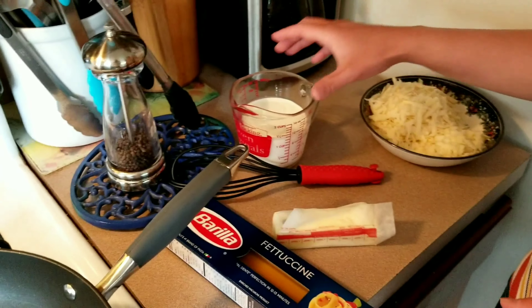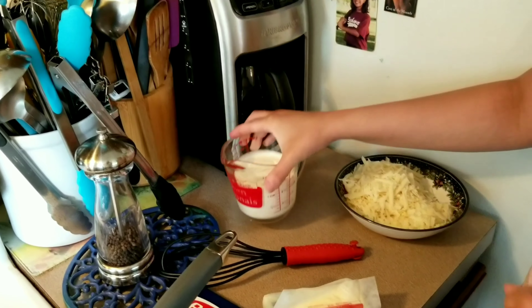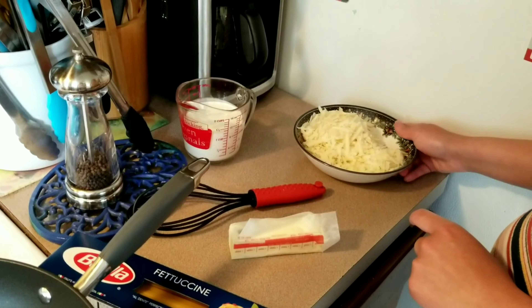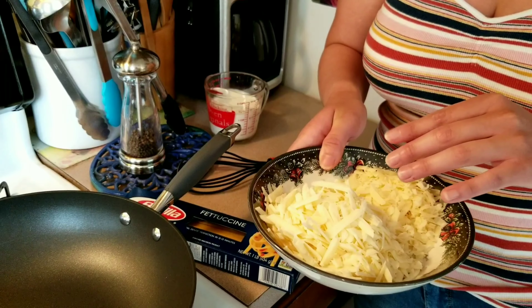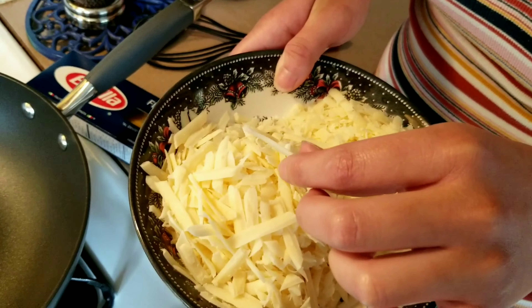So we're going to need one stick of butter. I like to use one and a quarter cups of heavy cream, then one pound of fettuccine. I like to use about half a cup to three fourths a cup of parmesan, and then two cups of pecorino romano cheese.